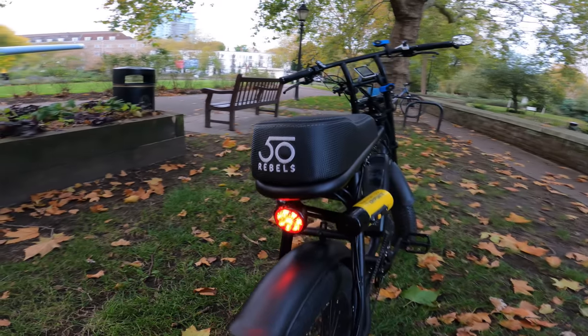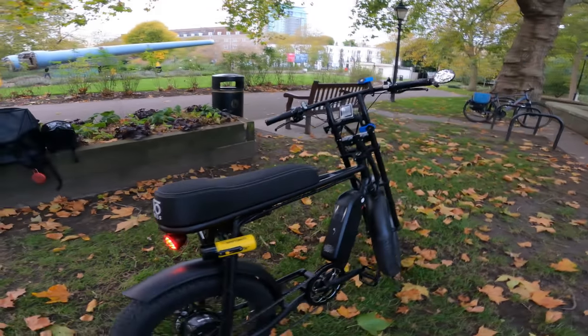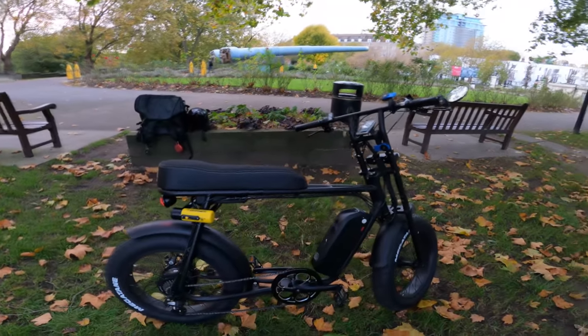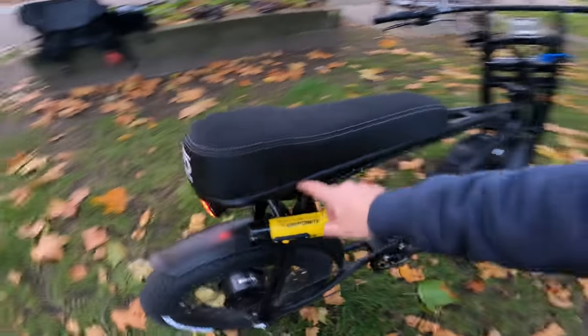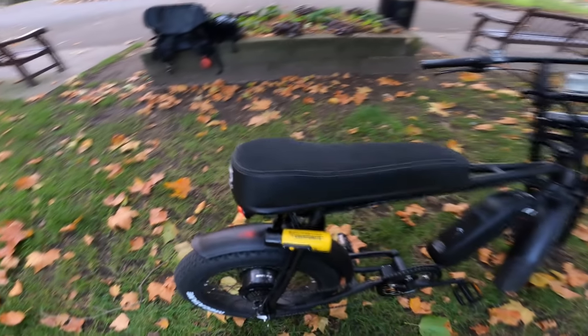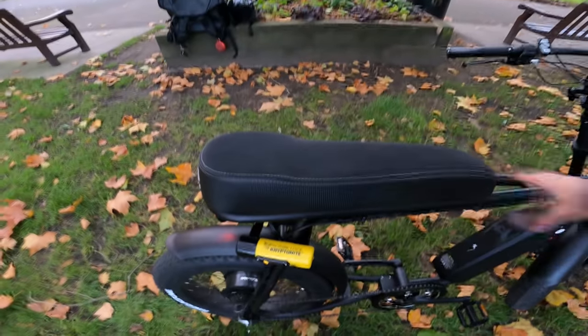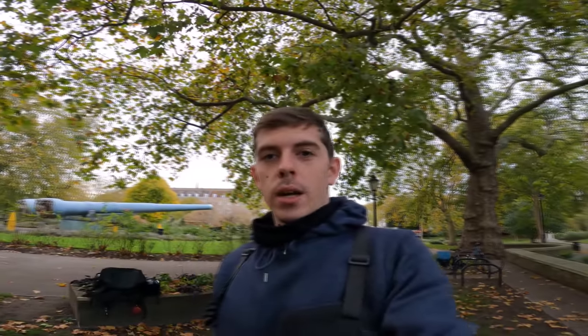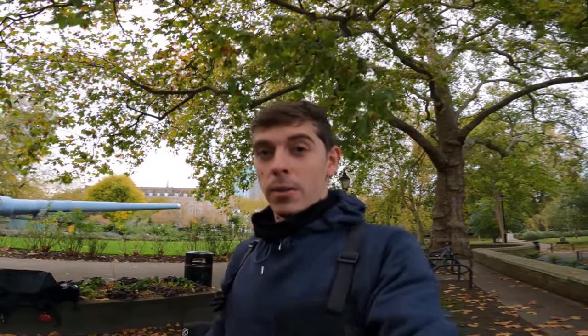For those of you new to the channel, this is the 50 Rebels R 2021 version. This bike is built and manufactured in Portugal — most parts are handmade, the frame is hand-welded, and the saddle — or seat — is made and produced by 50 Rebels themselves. For those who follow my social media on Instagram and the community tabs, you'll know I had to wait seven weeks for this bike to arrive.